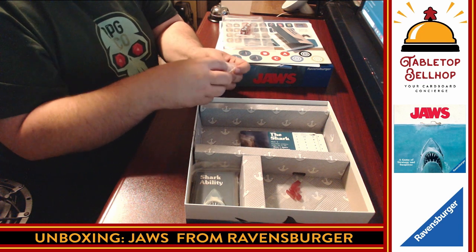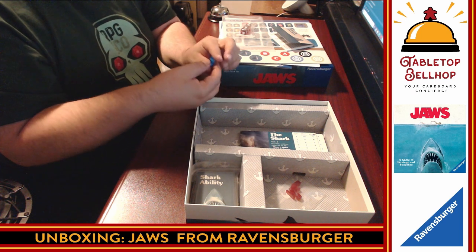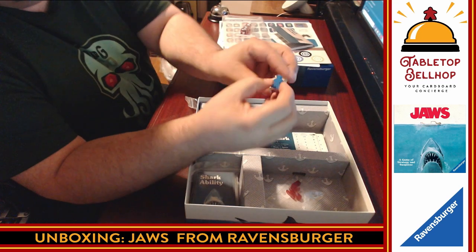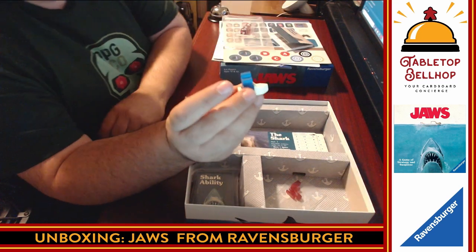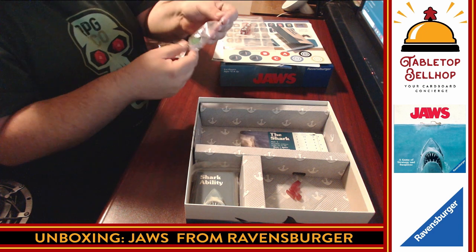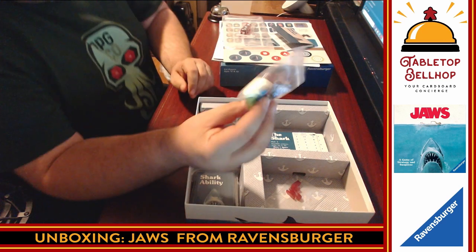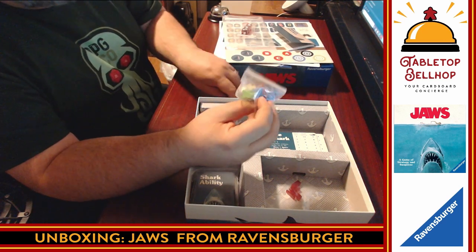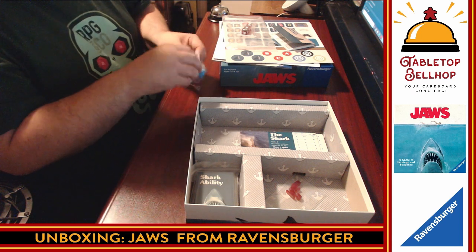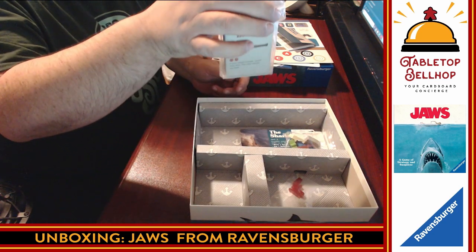Then we've got boats — two different types of boats that hold the meeple. Interestingly, they didn't use standard meeple; they're slightly taller, like meeple with extra legs. I don't know why people don't just stick with standard. They fit in the boats, though they don't stay in any particular way. There are two boats and three meeple for the three characters. Based on the colors I'm seeing, I'm guessing they did some colorblind testing. Cards are in shrink-lock bags, which is a nice touch — they're not going to be flopping around inside.